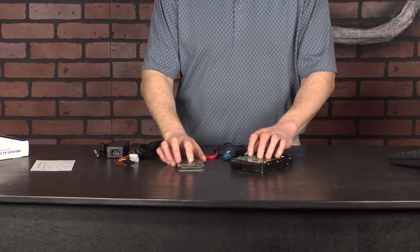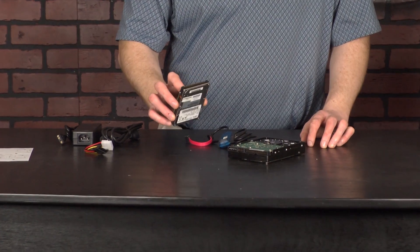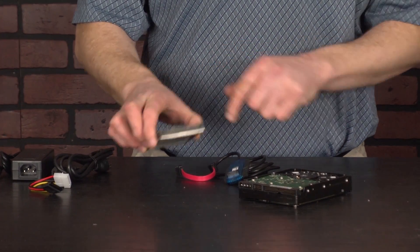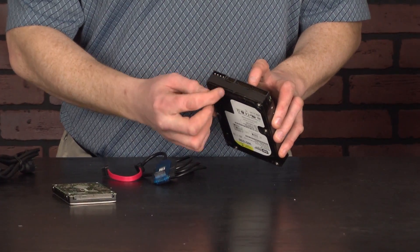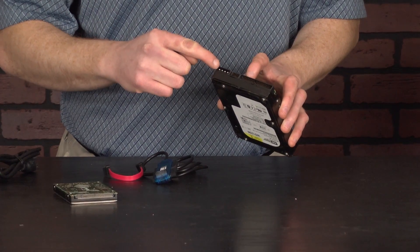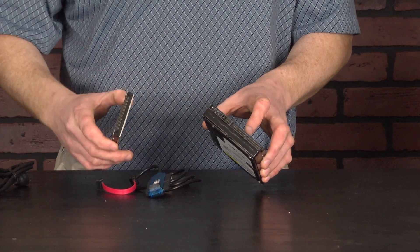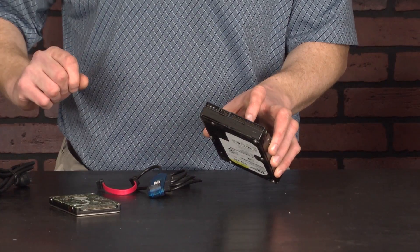I have in front of me two different examples. On the left I have a laptop IDE hard drive — you can tell because it's a smaller one and it's got the series of pins, that's the IDE style interface, the older style. On the right we have an IDE desktop hard drive, which has the IDE pins and also the Molex connector for power. A laptop hard drive can receive its power from your USB port from the cable. A desktop hard drive is going to need the power brick, the power adapter that comes with it.